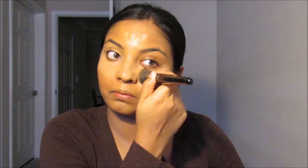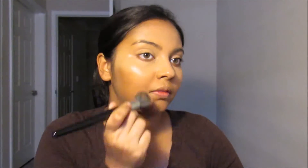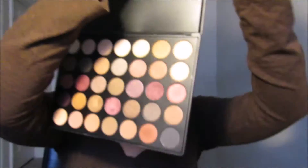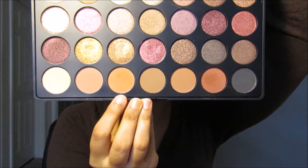I'm going to take this Tarte Shaped Tape, and I'm going to use this Morphe 35F palette as our transition shade.